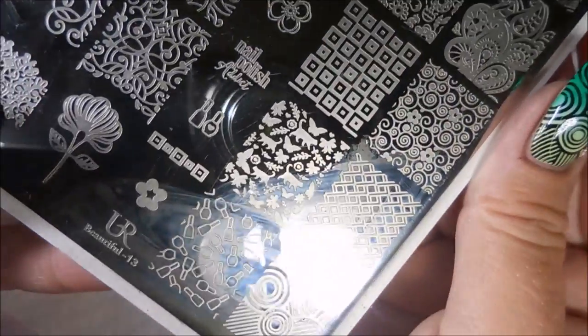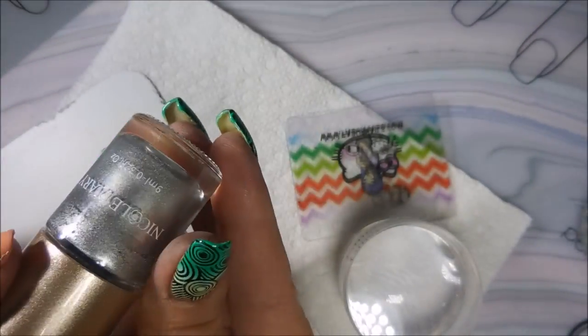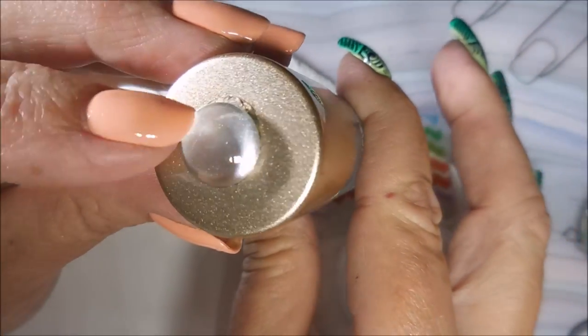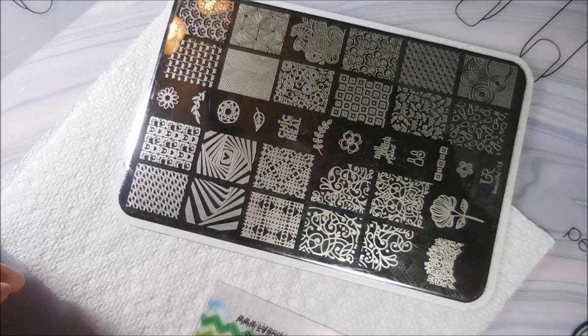Today we're going to be using the UR Beautiful Plate No. 13. I'll be stamping with a polish called Diary Silver — it's NS04. It's a great silver stamping polish.